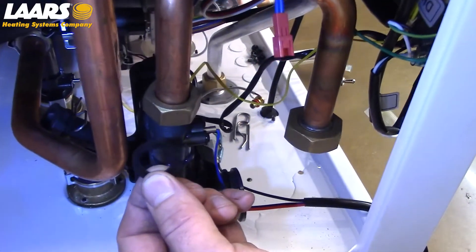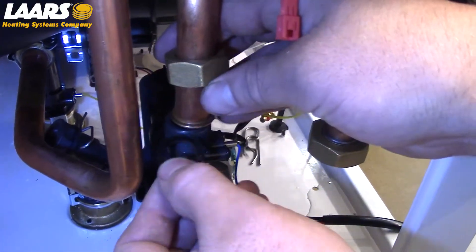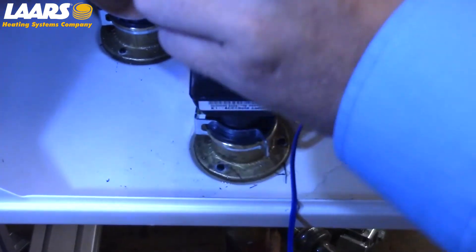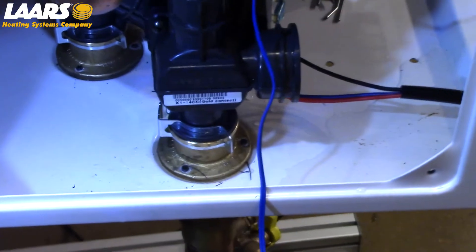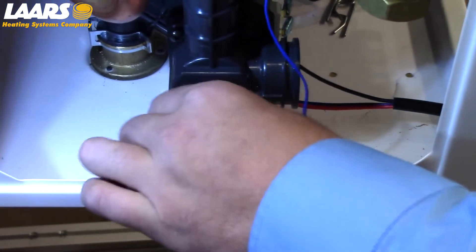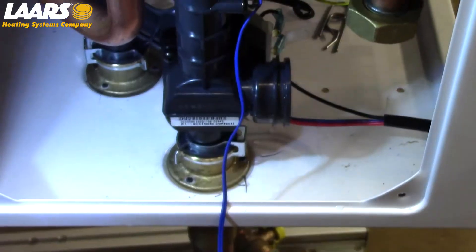Next, I'm going to install the gasket on the top of the three-way valve. Now that we've installed our clips and our union connection, I'm going to install the two Phillips-head screws in the bottom. I always spin my clips just to double-check. The reason I install the screws after is in case I need to move this to align the clips and/or the union — I have some play.